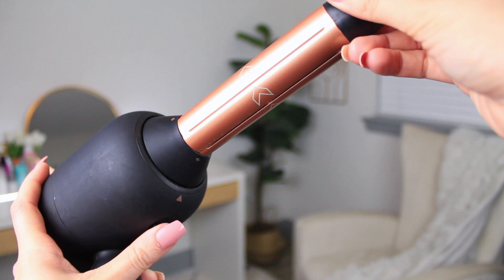Hey guys, it's Kaylee. Welcome back to my channel. So today I wanted to do a review and tutorial using this bad boy right here. It is the Luxe Ion 4-in-1 Auto Wrap Airstyler. I got it from Sally Beauty for around $150.